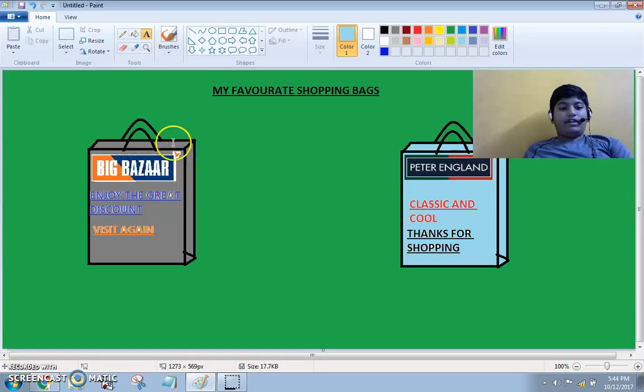I have taught you how to make a handbag. Now you also make and try it. Thank you for watching this video. I'm Ishaan Shetty from Class 8B, President's School, Namdini Layout, Bangalore.